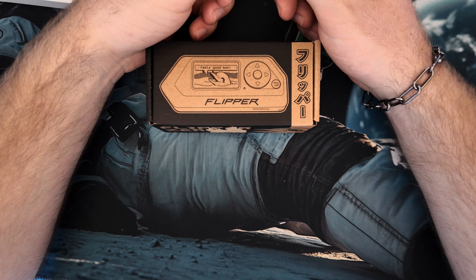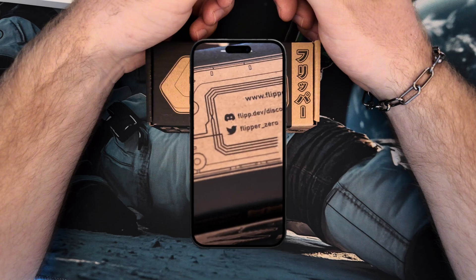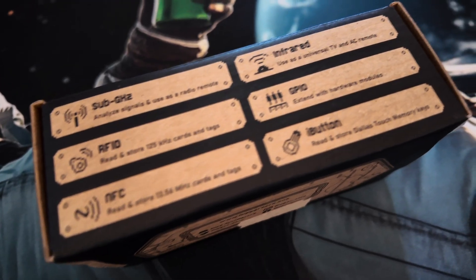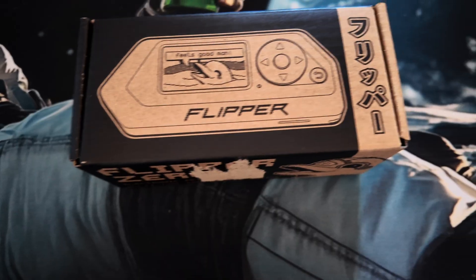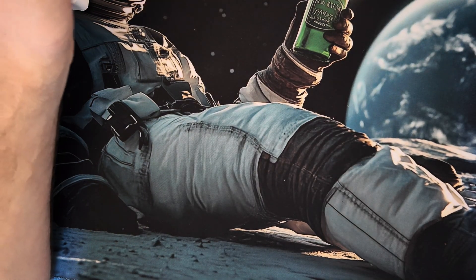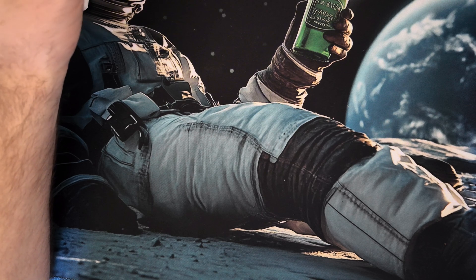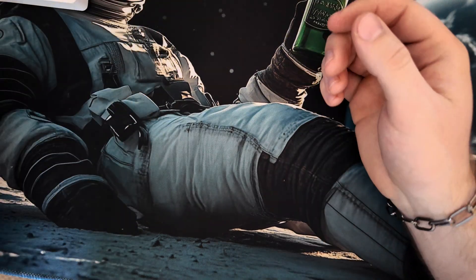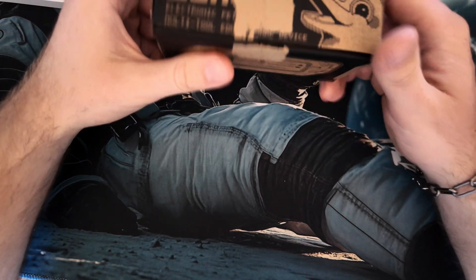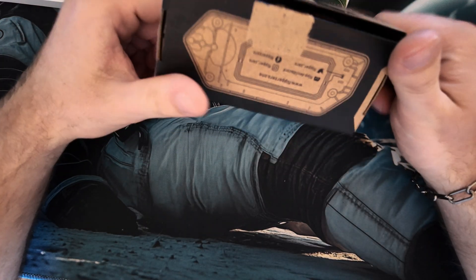We are unboxing the infamous Flipper Zero, the gadget that hacks geeks. Welcome to another experts video — today we are finally doing it, introducing the Flipper Zero. Let's open it and see what's inside.